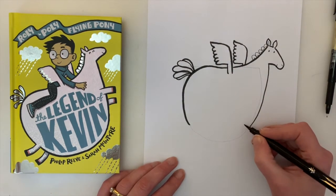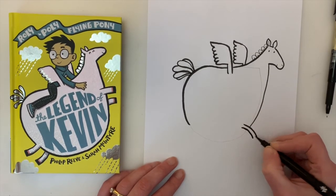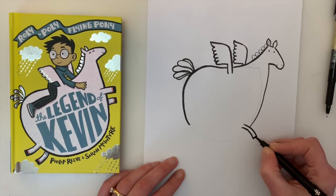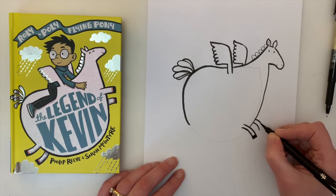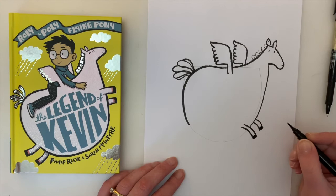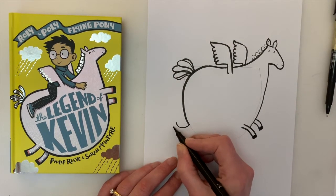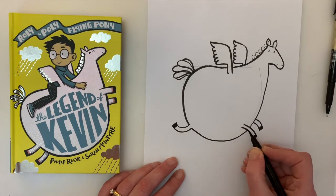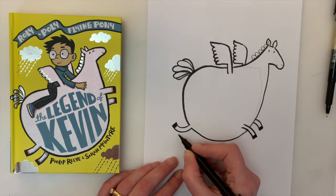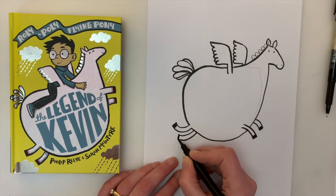Now for his legs — some people say horses' legs are hard to draw but they're not really. You just go boop like that, and then a second line there, very small in relation to his body, and cap it off with a hoof. And another one right next to it — two lines, cap it off with a hoof. The back leg we're going to have go back like that — two lines, cap it off with a hoof — and then trace that line on the belly all the way around. And another leg — two lines, cap it off with a hoof.